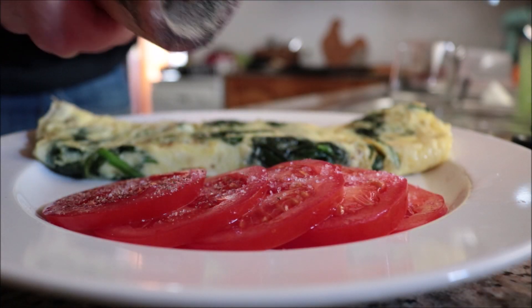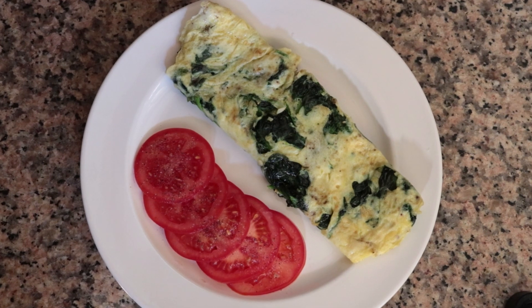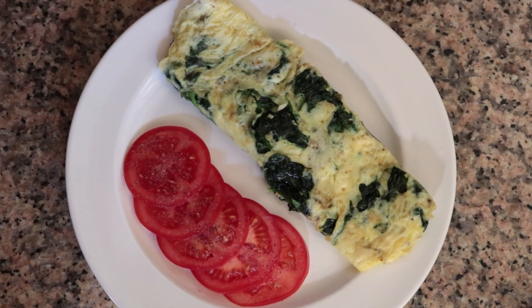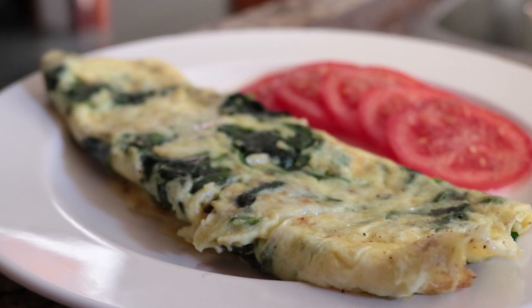Season the tomatoes with sea salt and freshly cracked black pepper. Our fourth and final Spanish dish using eggs is done. Seriously, look how beautiful this omelette is — the flavors are out of this world. Between the spinach, the garlic, and the eggs it's an explosion, and those tomatoes add a nice freshness. Very simple ingredients, easy to make, done in under 20 minutes.